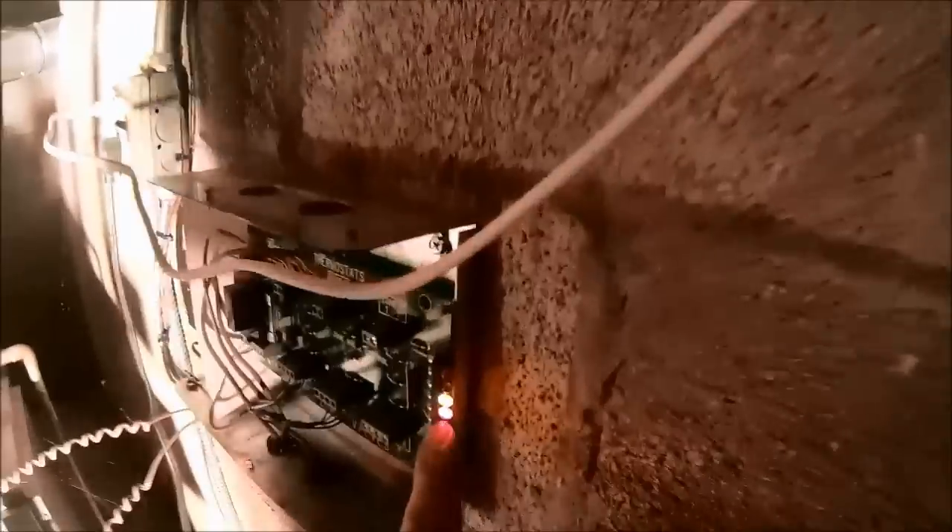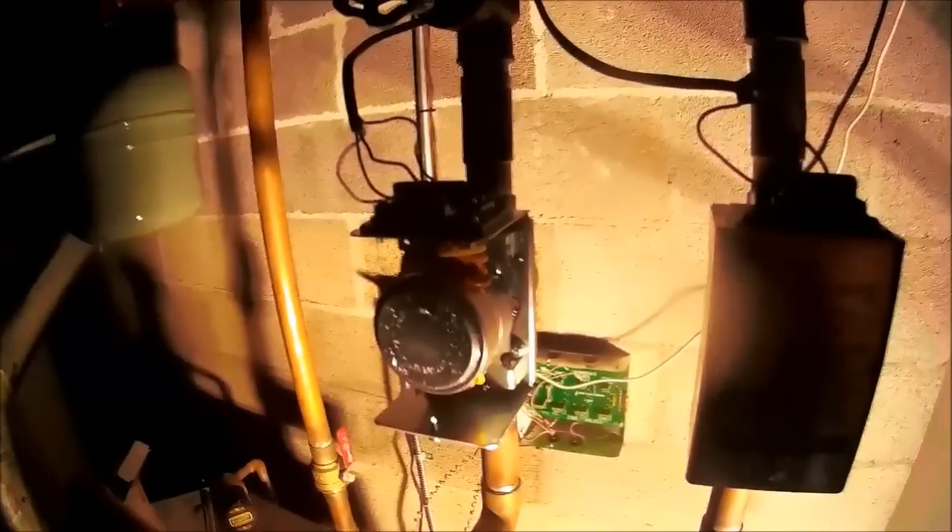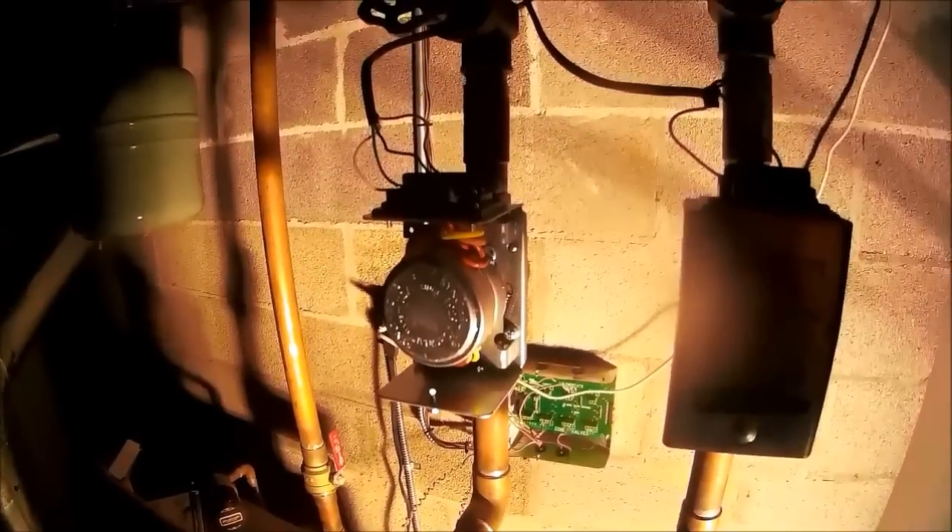We turn the boiler back on. I've got Zone 1 disconnected — that's the one that was working. The end switch made and it turned the boiler on. Good to go! Alright guys, that's it for this one — like and subscribe, thanks!